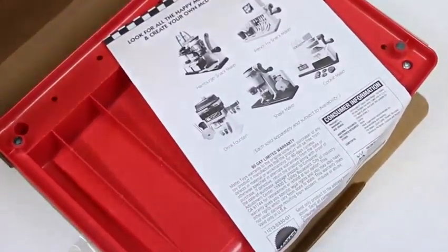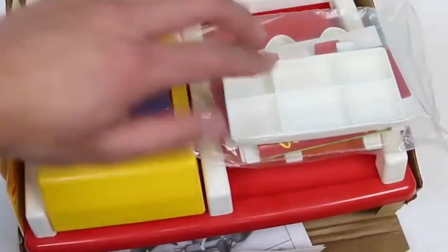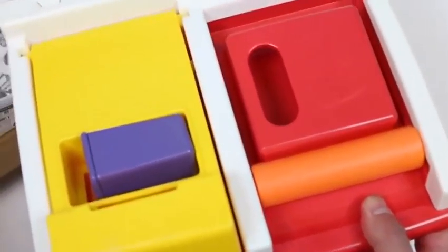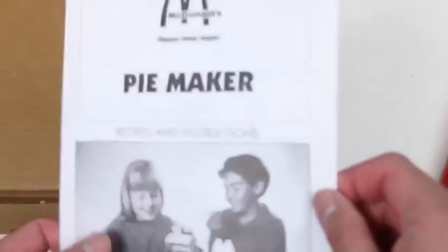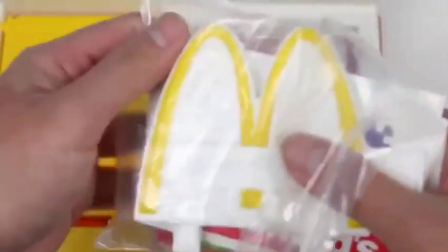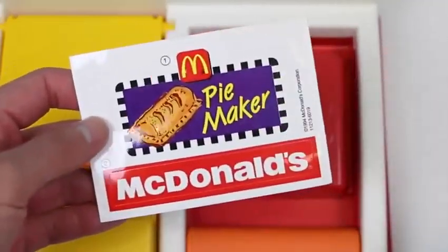Oh, this would be the bottom of the box — let's just turn it around. There we go, these look like all the accessories. Here's the base of the set. We get some coupons — expires December 31st, 1997. What? I think we're a little late! Here are the instructions for the pie maker. Ah, the famous golden arches! Oh, we get some cool vintage McDonald's stickers.